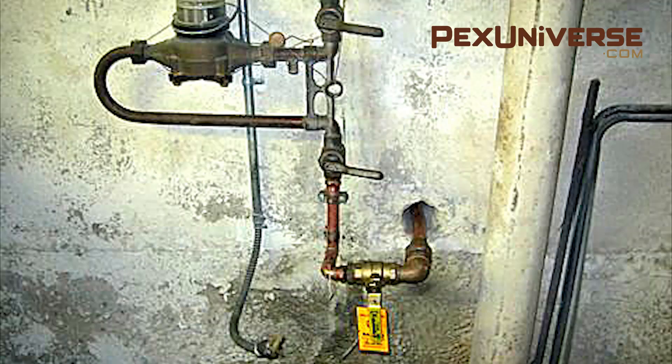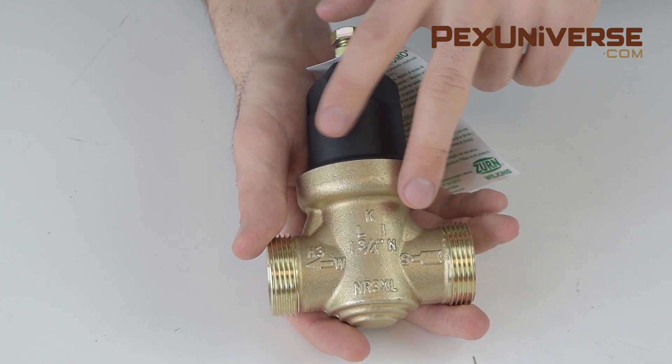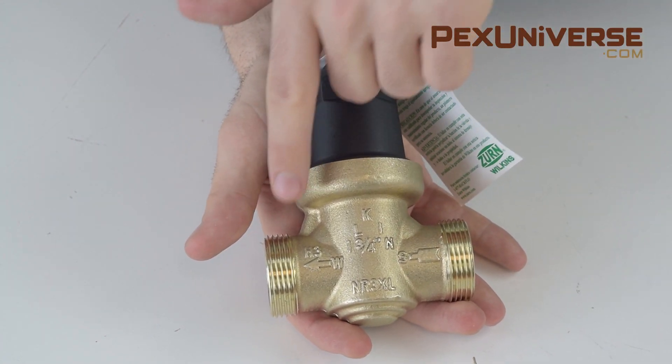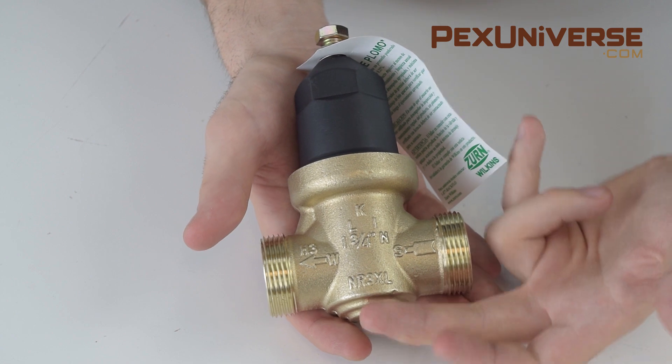If you find that your pressure is too high, it may be the normal water pressure from the city or town, but it's not good for your home, so you're going to want to install a pressure reducing valve. Anything above 80 psi should have one. This is a simple valve that produces an output pressure smaller than the supply pressure. These are usually installed just after the inlet to the house, which is usually found in the basement. These arrows show you which way to install the product — you connect your feed side here and the water will flow through with reduced pressure.